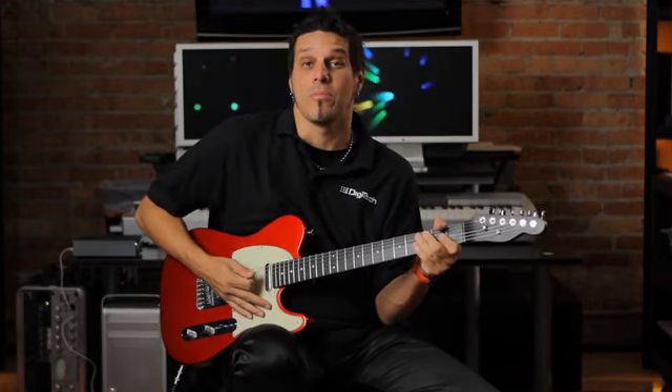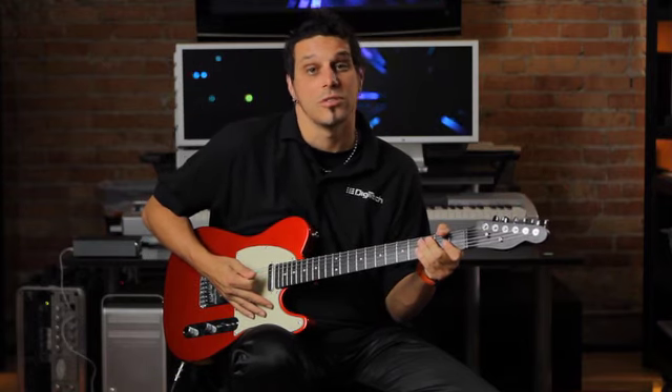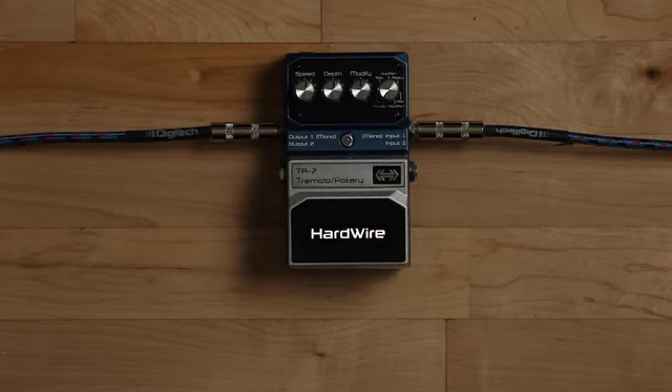Hi. Today I'm going to show you some of the things that make the Hardwire TR7 Tremolo Rotary so flexible and fun. I'm using a Tele-style guitar with a humbucker in the bridge position while running into a model of an American 212 combo.